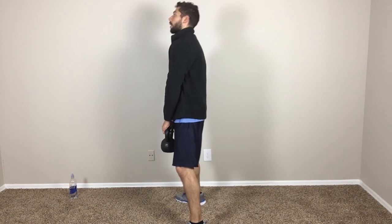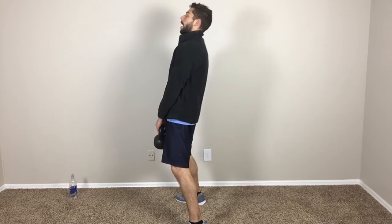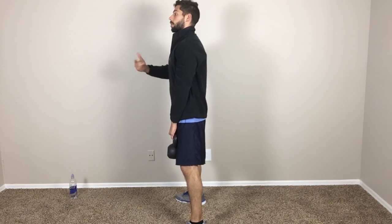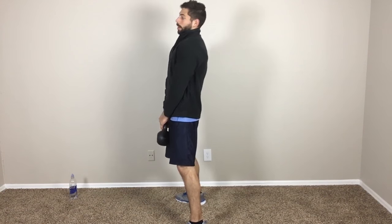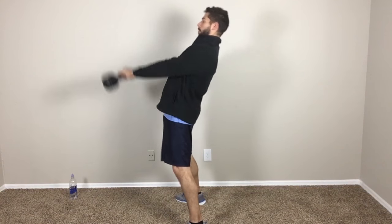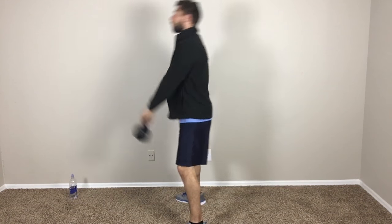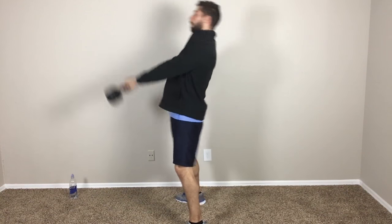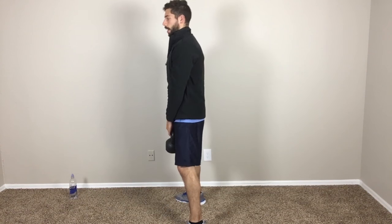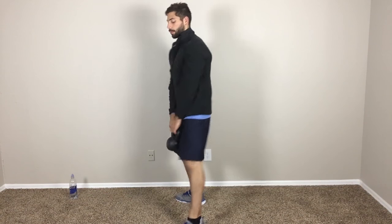Keeping my spine in line, extend the hips. And as I extend the hips, that's what's going to cause the momentum to bring the kettlebell up, and then I'm just going to continue that momentum. In a little bit of slow motion, this is what it's going to look like. And as I'm doing that, once again, I'm trying to keep my back as straight as possible.